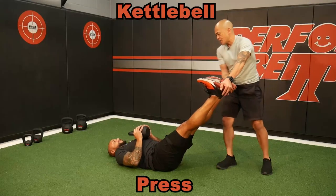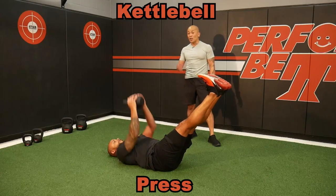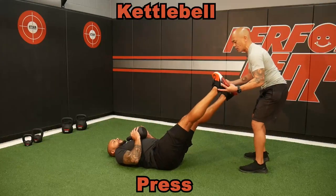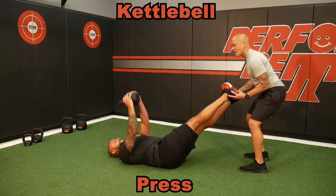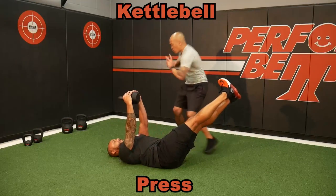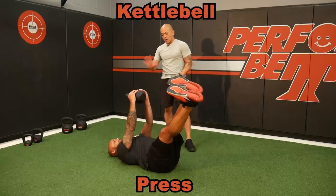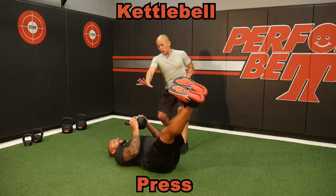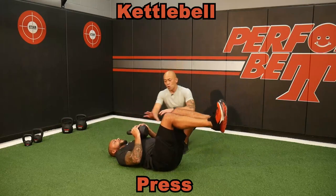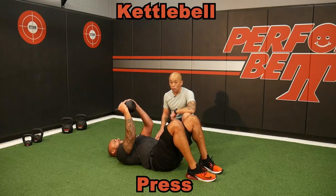He can even go straighter and now he's got that hollow body hold also. Another way to modify this for my throwers and rotational athletes is to give them a little twist of the upper-lower body as they press through in that rotation. Notice when the legs drop, he actually wants to press in that rotation. The floor press with the kettlebell — what a great way to teach your clients how to press with good form.